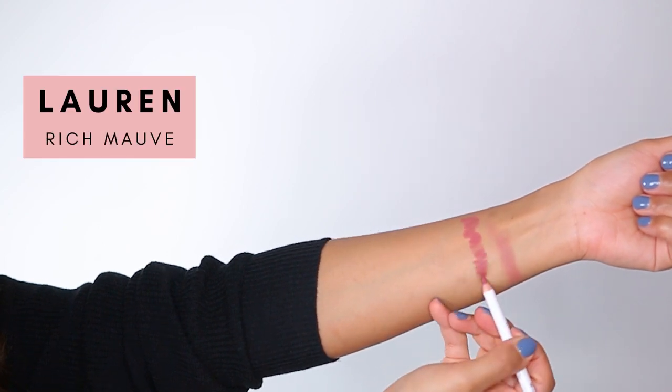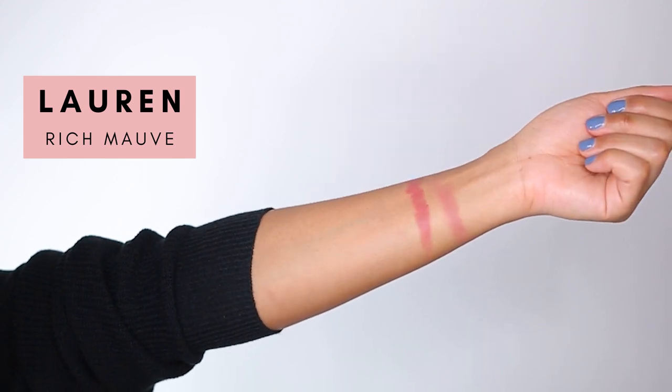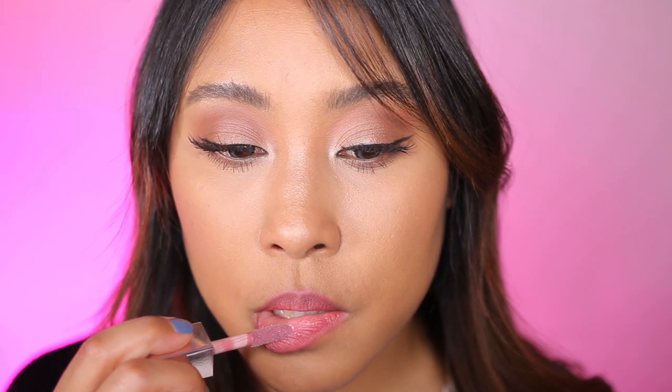The next shade we're trying is Lauren, which is a rich mauve. Here I am again trying to overline my cupid's bow, and also overlining my bottom lip only in the center. On the outside I don't overline — I just stay on the line. This was a technique I learned from Mario. However, I had a really hard time doing this; it just didn't look great. The color kept bleeding outside of my lip, so I constantly had to clean it up. On its own this color was not flattering on me, and it didn't work paired with a mauve lipstick on top either.